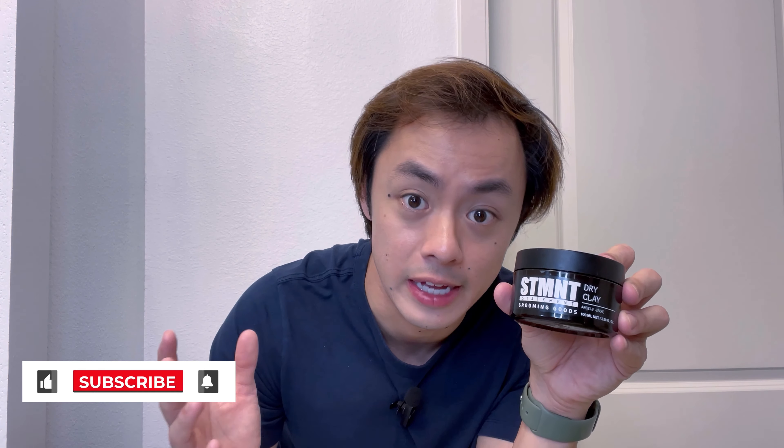I need to get ready for my evening plans in a few minutes but still need to style my hair, so tonight I'm going to go with my dry clay from Statement Grooming Goods. This clay has a really strong hold and a matte finish, so it'll leave my hair looking nice and volumized in a natural way without any kind of shine.